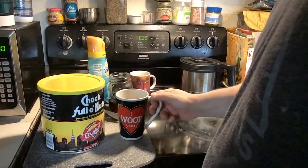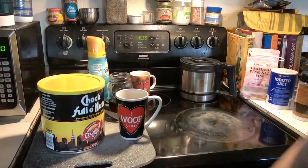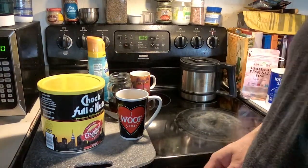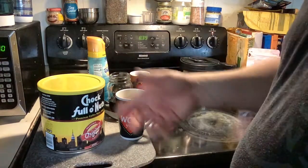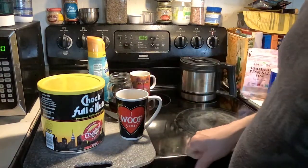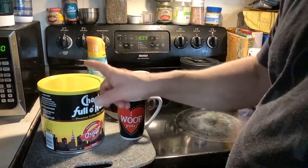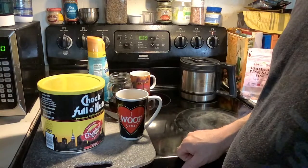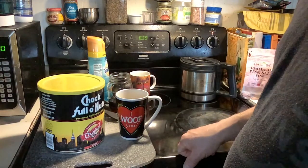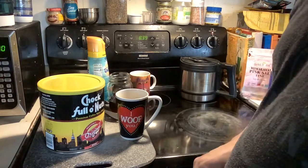Even the Folgers that comes in the big tall can — Classic Roast or something — honestly isn't as cheap as this. This is fantastic. I recommend this; I want you all to go out and try it. If you like good coffee, you're going to like this coffee. It's been around since 1932. It's just hard to believe that it's that good a coffee and I've never had it before.